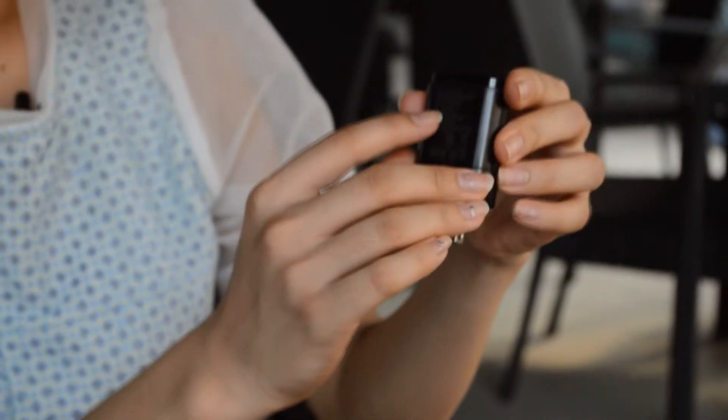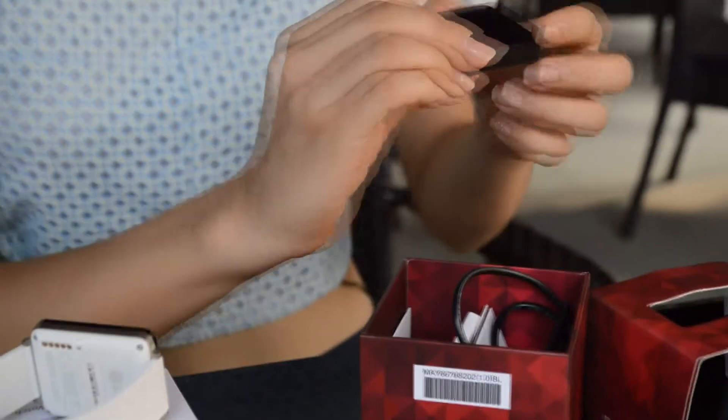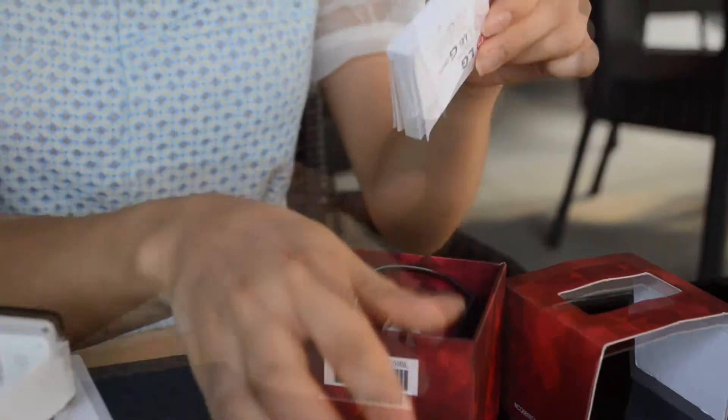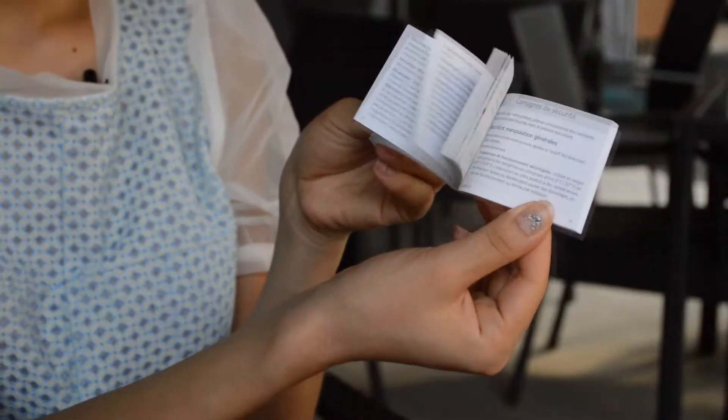Here is a standard USB charger, a black magnetic charging cradle with micro USB ports and 5 pins, a micro USB cable, and a user guide in different languages.